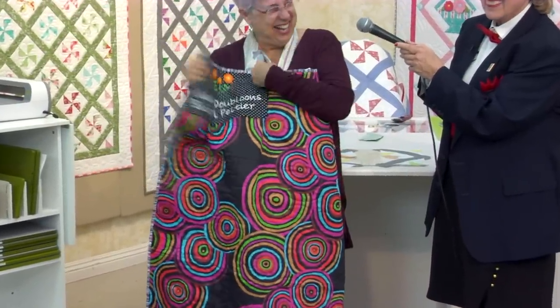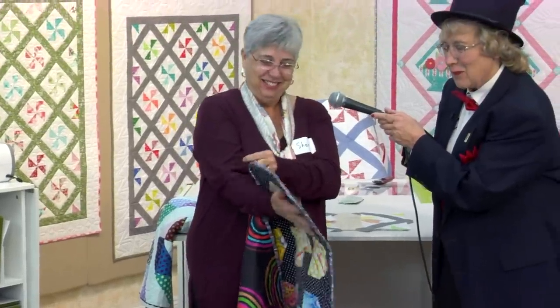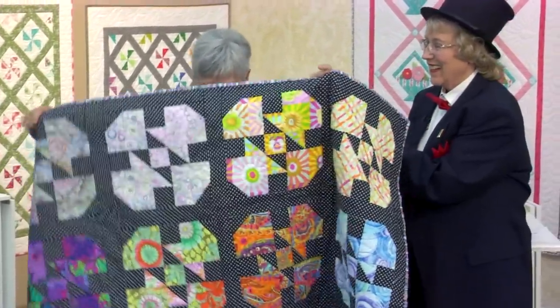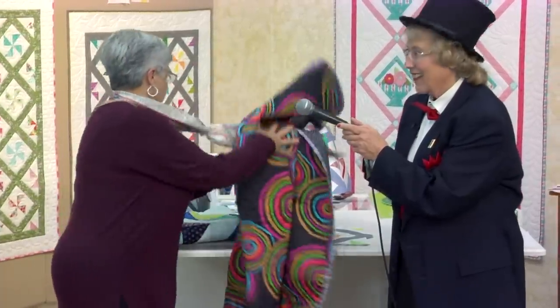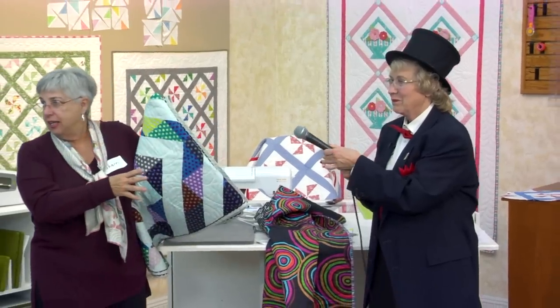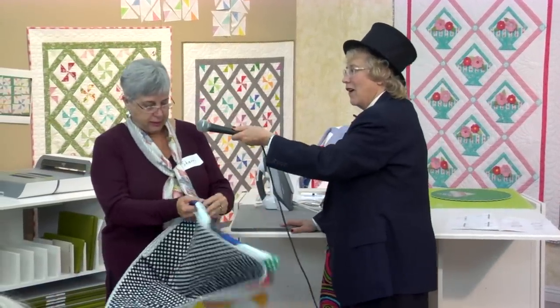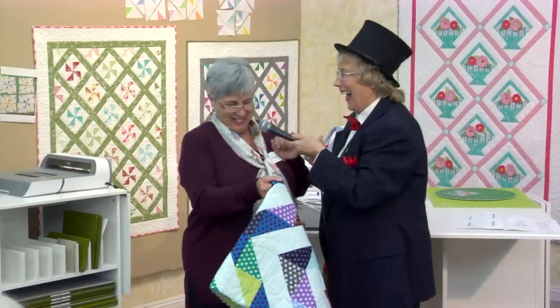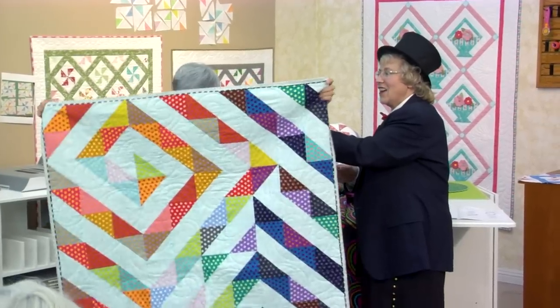Whoa, I know. If it's that satiny stuff, it doesn't work. What pattern is that? It's not a basket — it's called the Blooms. The Blooms. I'm sorry, talking to the mic. The people out in the audience can't watch.